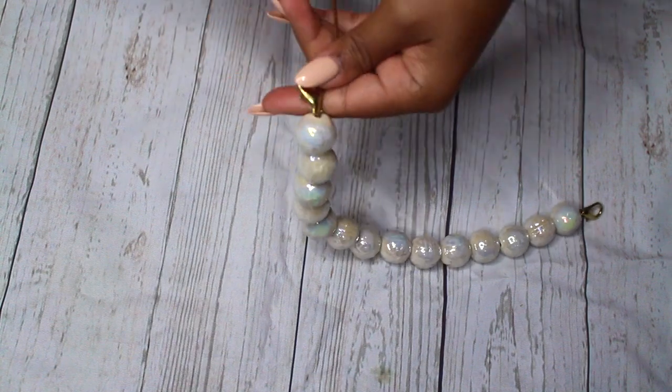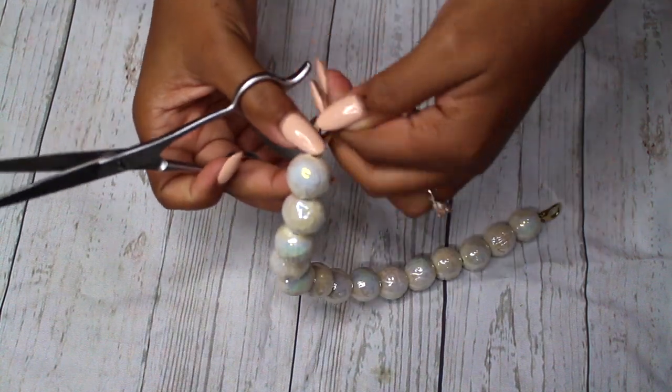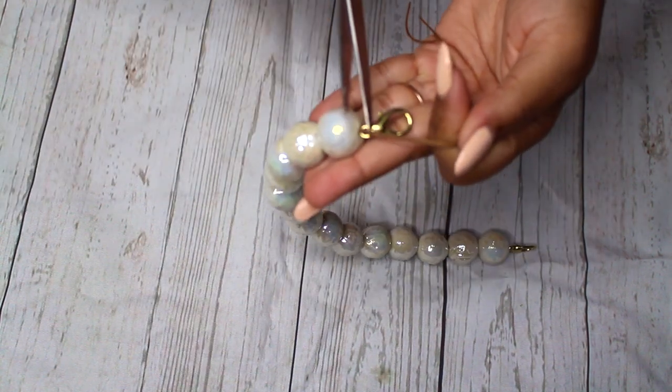Now that we have that knotted, we're just going to take some scissors and cut off that excess string that we won't be needing.